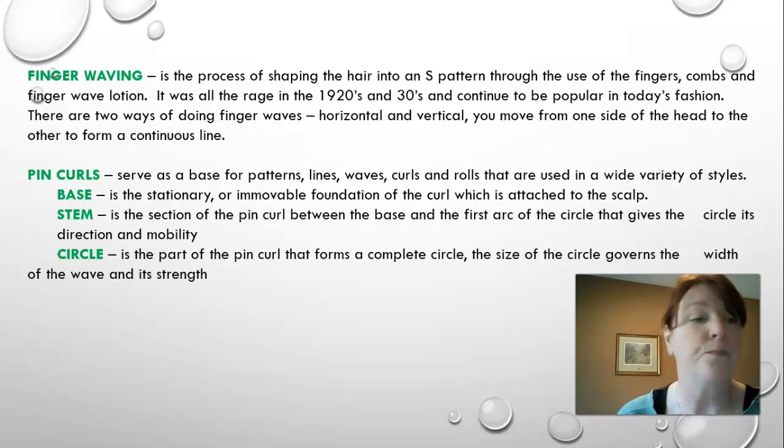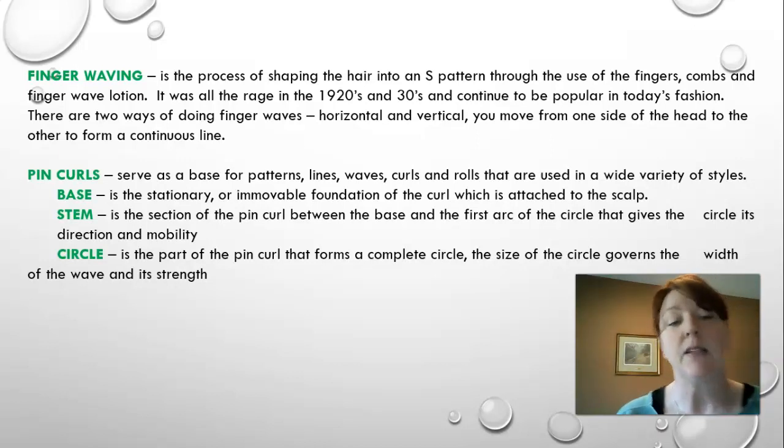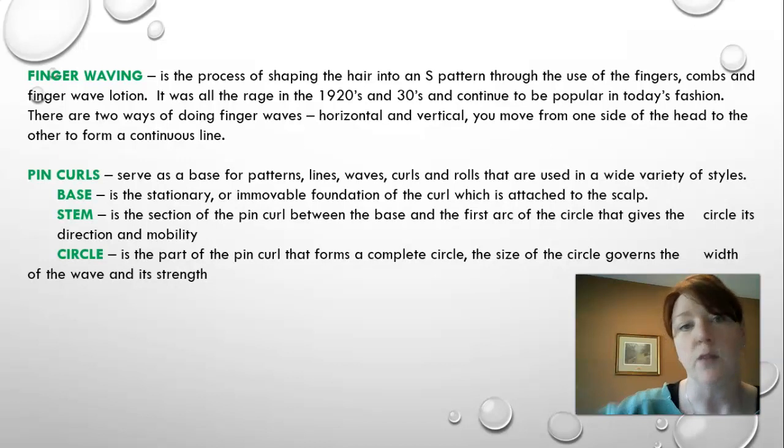Pin curls serve as a base for patterns, lines, waves, curls, and rolls used in a wide variety of styles. The base of a pin curl is the stationary foundation — the part closest to the scalp. The stem is the section between the base and the first arc of the curl, and it gives the direction the curl will go. The circle is the part that forms the complete circle, determining the curl size — a smaller pin curl gives a tighter curl, a bigger one gives a bigger curl.